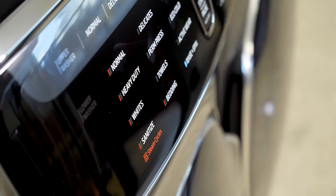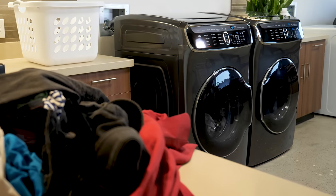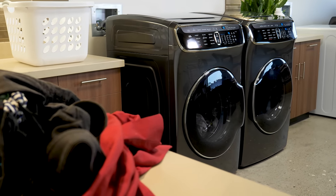Featuring chrome trim, a shiny black interface, and an ice blue LED display, Samsung's FlexWash and FlexDry will look good in any laundry room.